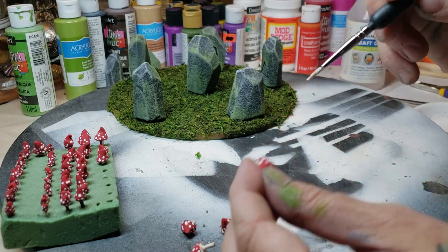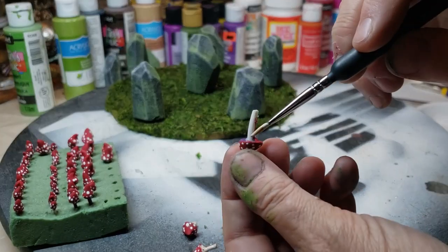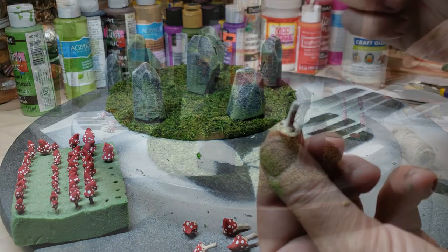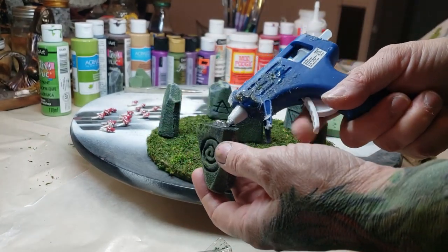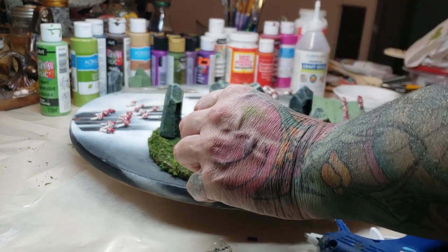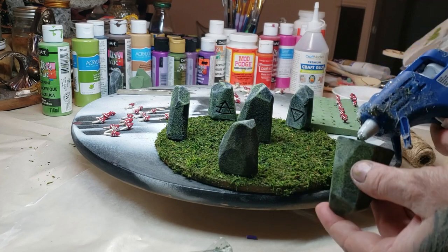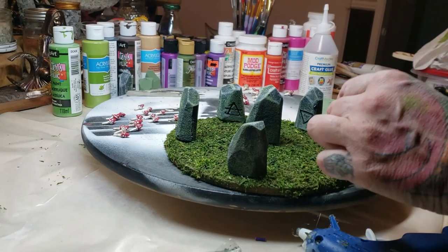Next, we're going to be painting the stems and underneath the mushroom tops. I'm mixing a cream color and a white together — painting underneath the tops a cream color, the stem white, and then the very base of the mushroom I also painted cream. I'm ready to secure these on using some hot glue. I didn't paint the bottoms so they'd catch really well. I can squeeze them down a little bit more and they'll kind of imprint into the grass too.